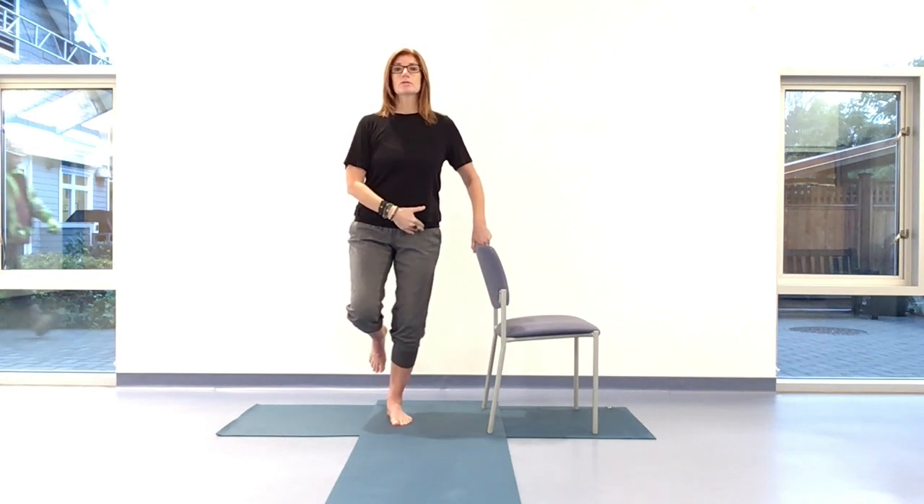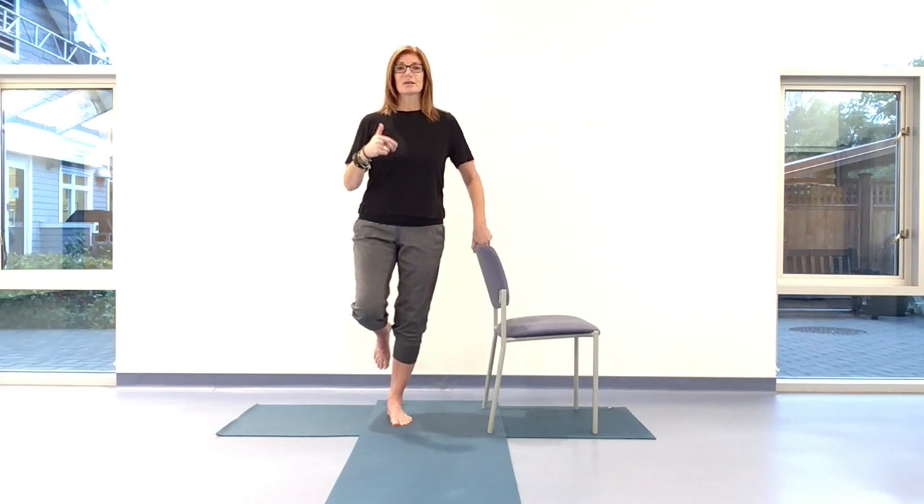And of course, in natural walking when we're shifting our weight from one to the other, we're just starting to build that awareness and strength.